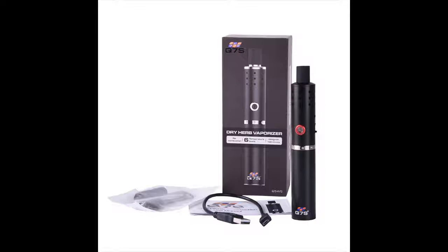The Q7S Dry Herb Vaporizer is ideal for those on the go. This portable vaporizer is discreet, stylish, and engineered for maximum results.